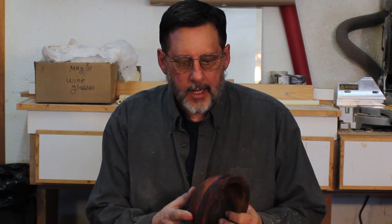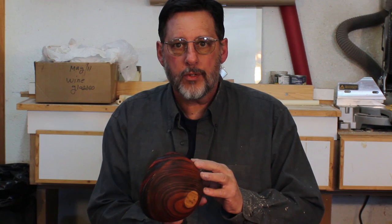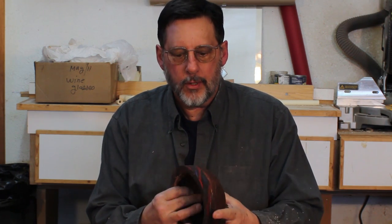Good morning, welcome to my shop. Today I'm going to talk about embellishment on bowls. Something I like to do is add texture and color and do a little burning on the outside of the bowls mainly, and I've got some ash bowls here — I'm going to show you a close-up in a second.